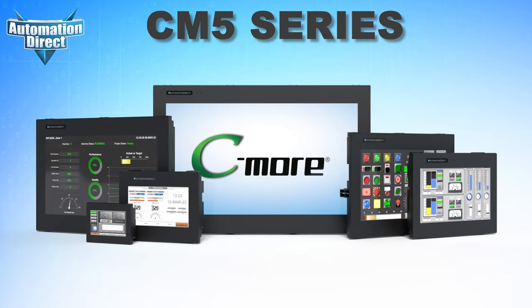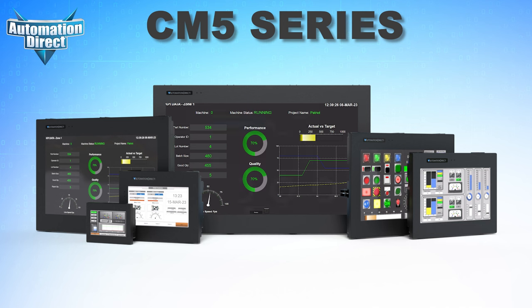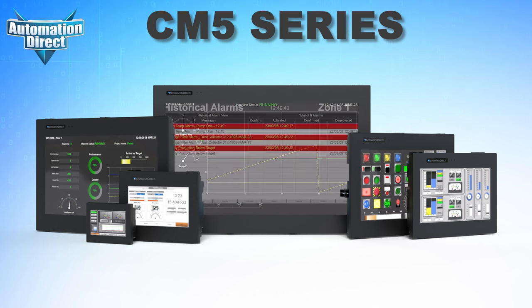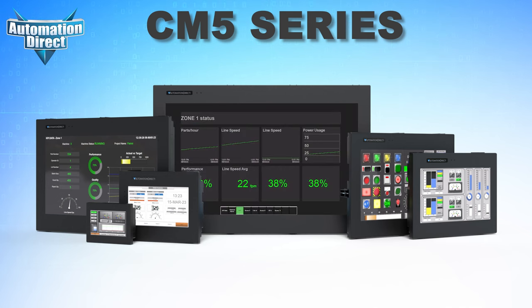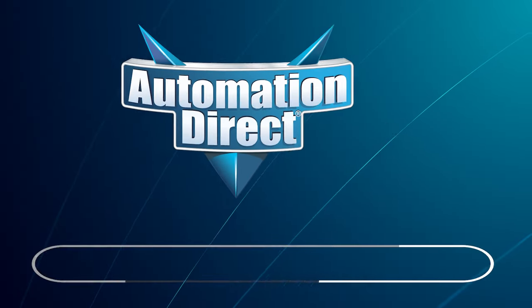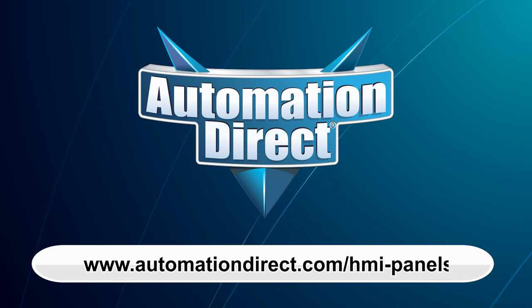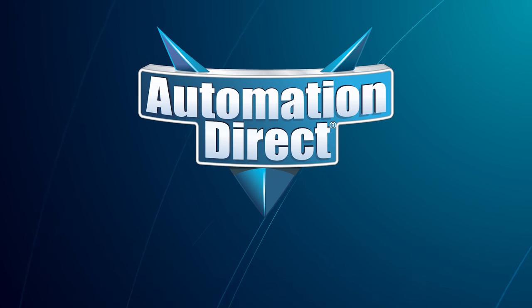No matter which PLC, HMI, or other device you currently use, the new CM5 series is the perfect choice for you. Bring your user interfaces to the next level with these powerful and sleek panels at a price that will make anyone happy. Visit automationdirect.com/HMI-panels to learn more.